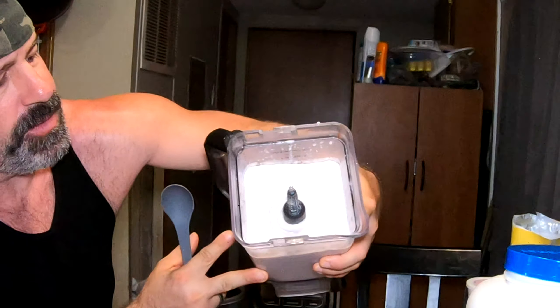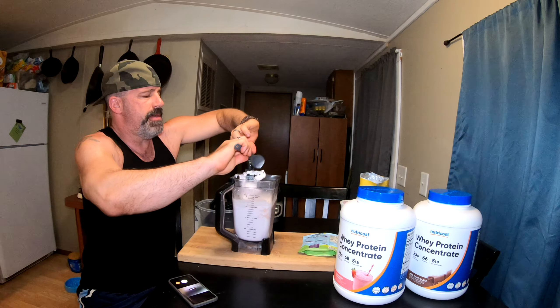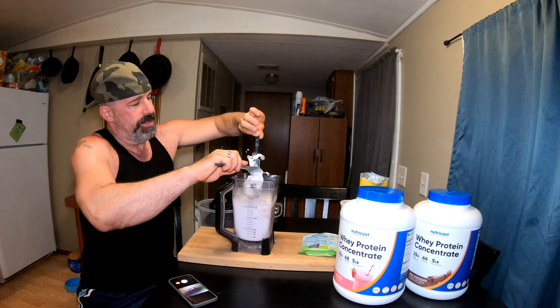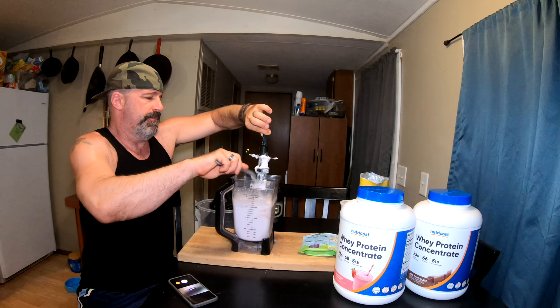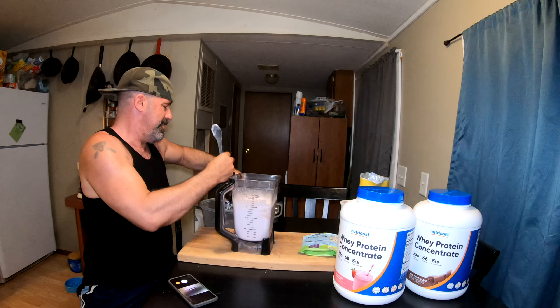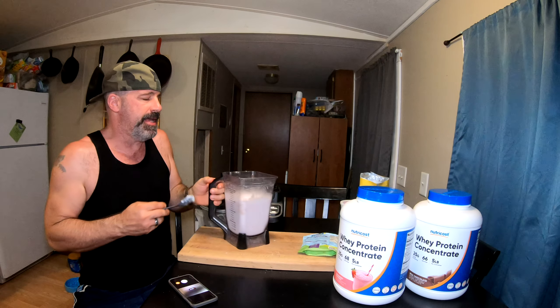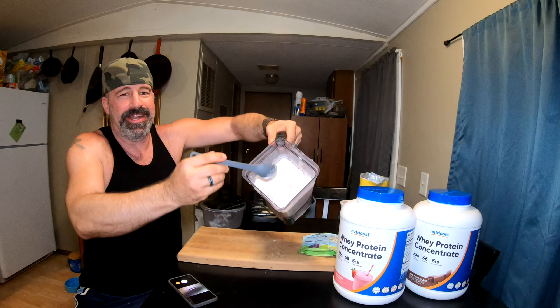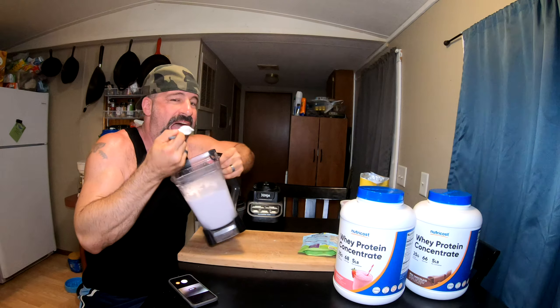Let me show you guys what we're working with here. Now you may want to make a half serving of this. For a big guy like me that can eat a lot, I'll sit down and eat this whole serving and I'm pretty much stuffed. But I know my wife can only eat about half this much, and it takes her a long time. A lot of mornings we'll split this for breakfast. But take a look at that - look at how much is in there. That's not a little bit of ice cream, that's a lot of ice cream. See the smooth and creamy texture - it tastes exactly like a strawberry milkshake.